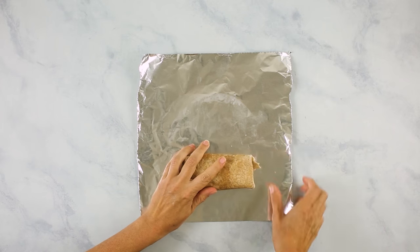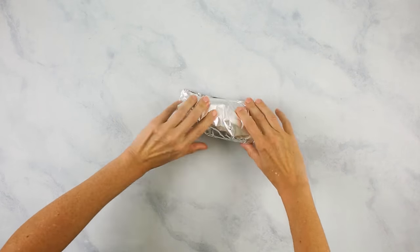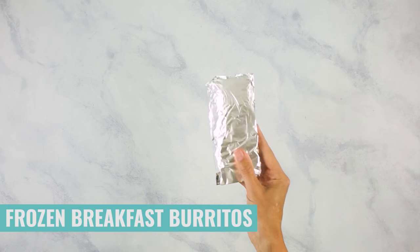Then we're gonna place it seam side down onto our aluminum foil and wrap it up from there. And then poof — freezer breakfast burritos! Just repeat with the remaining ingredients so you have all of these delicious freezer breakfast burritos ready to freeze.